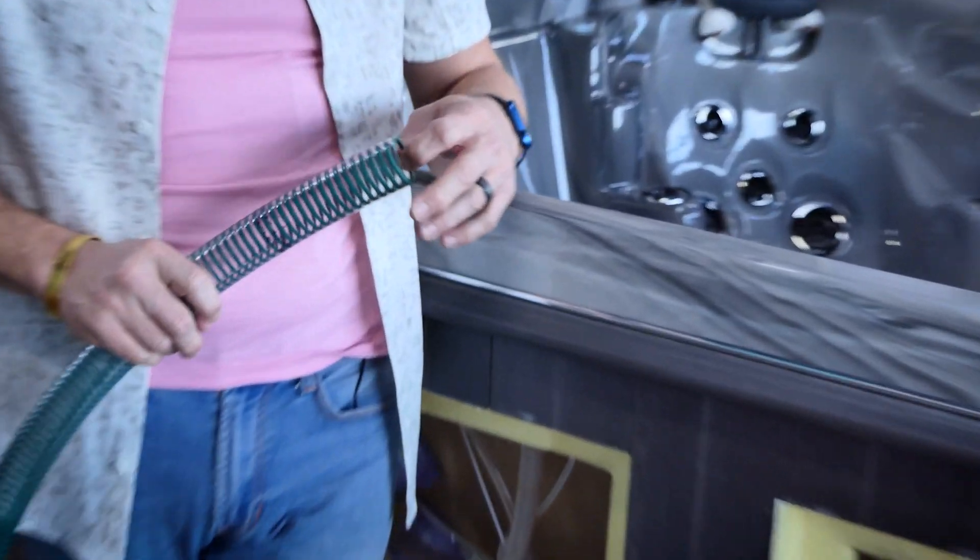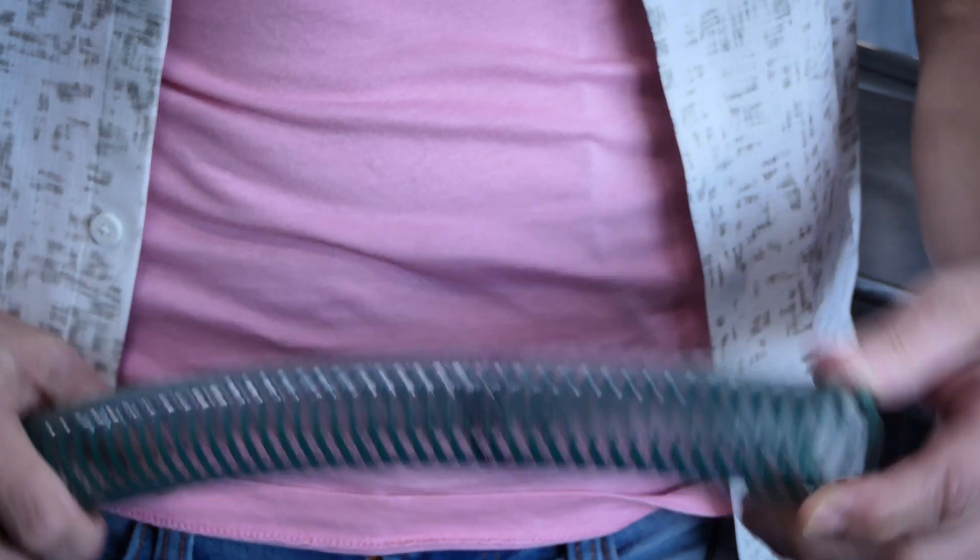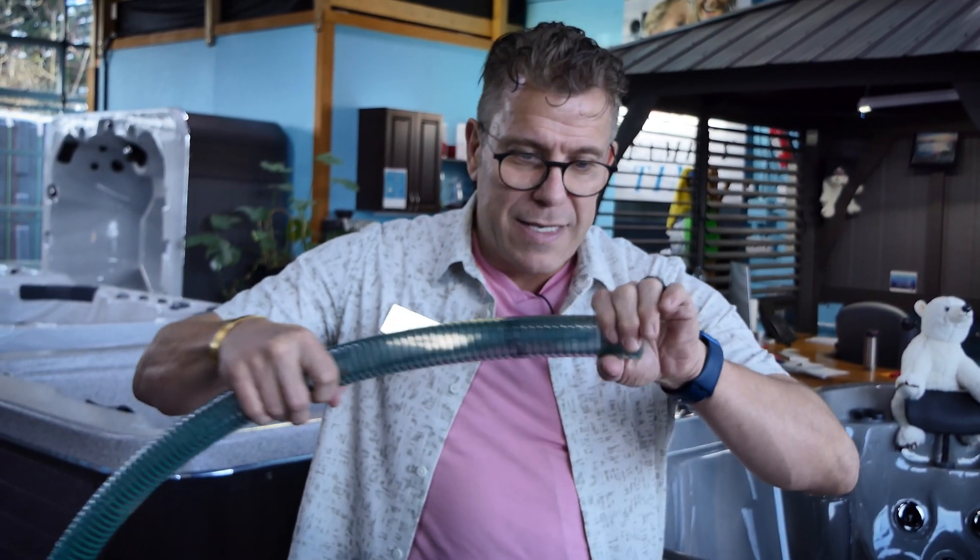This hose that we're using is called ID, meaning it's measured based on the inside diameter rather than the outside diameter of the hose. That means this fits over top of the fitting, not inside the fitting.